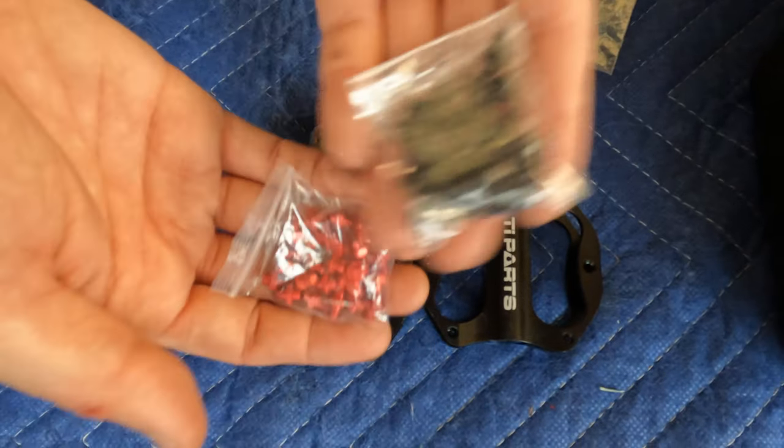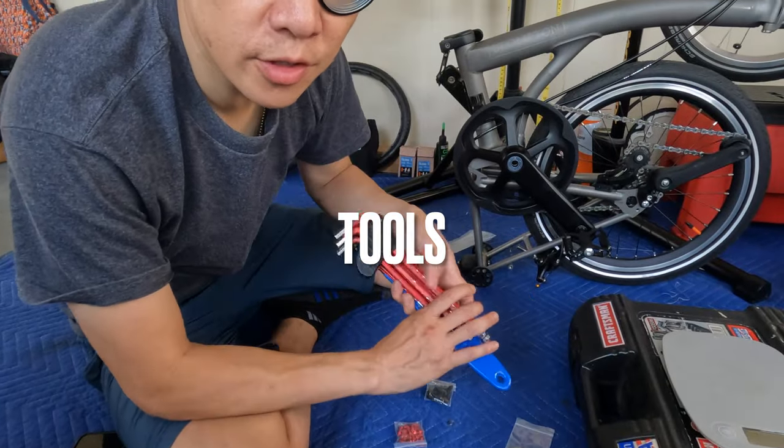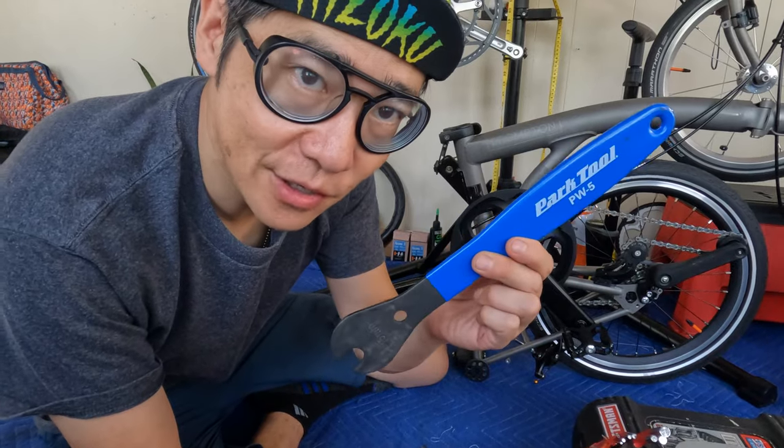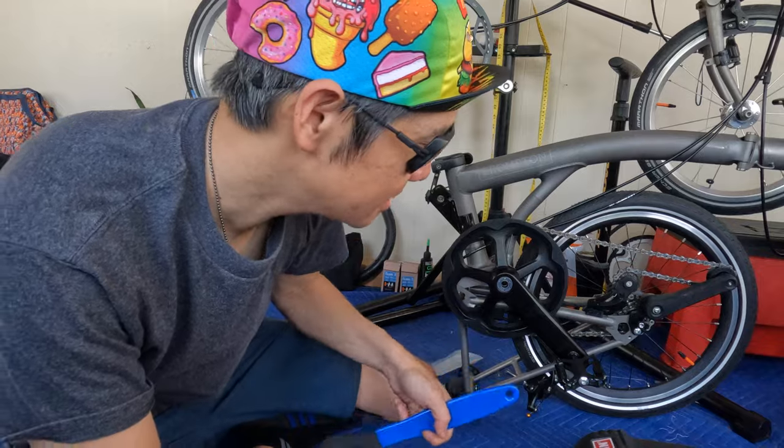Let's just call them grip nuts. You can choose the black or you can choose the red. Just to change out the pedals, all you need is your Allen keys and maybe a pedal wrench depending on the pedals that you get. So the first step would be to remove the pedals on the bike, so let's do that first.